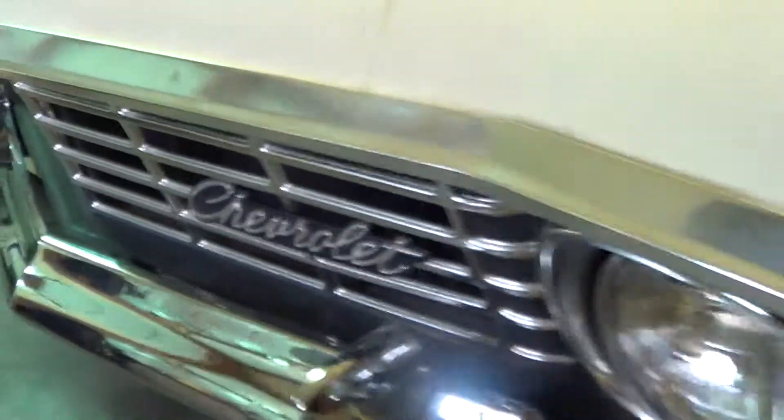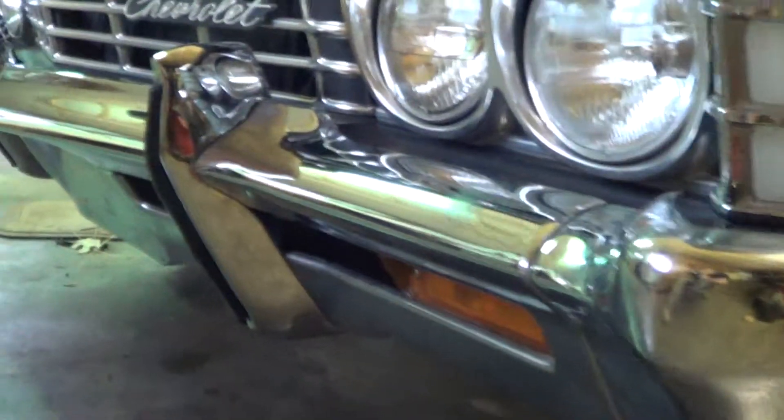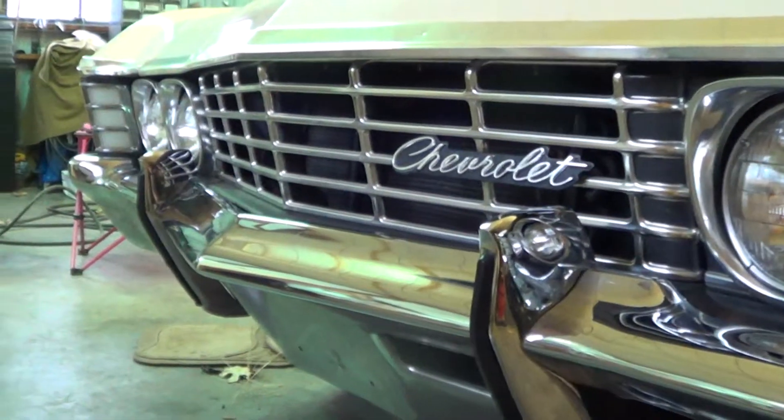It was kind of a hell of a time to get this all put on due to the bumper. We're thinking it's aftermarket. So a lot of things really, like the bumper guards really didn't want to go on that well.